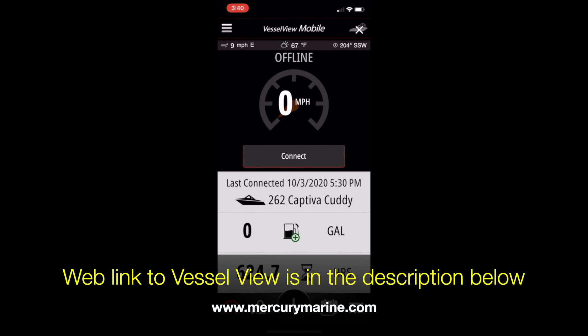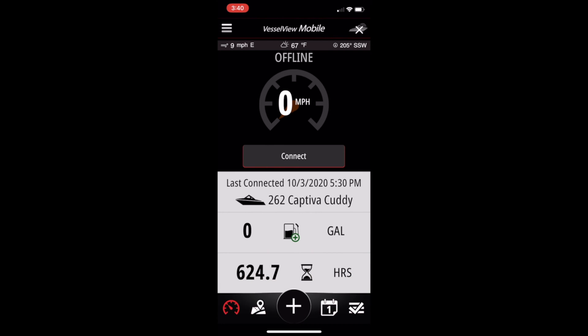Even with the key in the off position, there are still options and things that you can go ahead and change, update, or view even though you're not connected. I'm guessing you've probably already noticed there's zero gallons of fuel showing, so that's the first thing we're going to update right now.